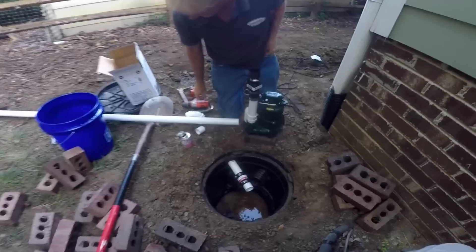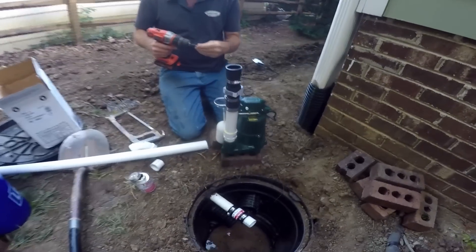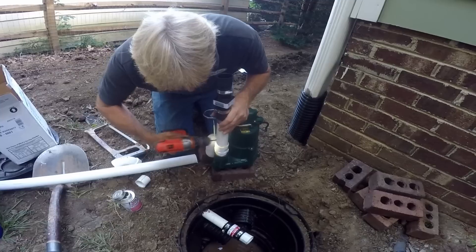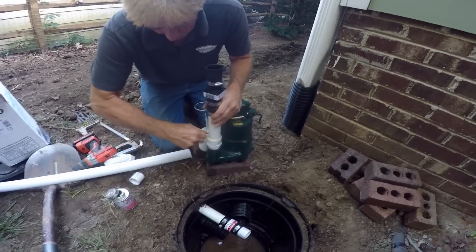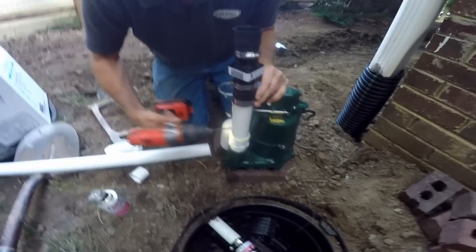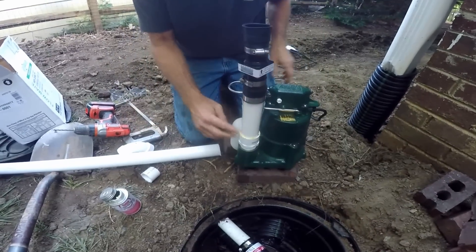Little 3/16-inch hole — all the pump manufacturers are suggesting this. Sometimes it comes off. So we've got our pressure relief.